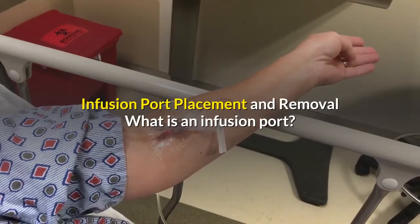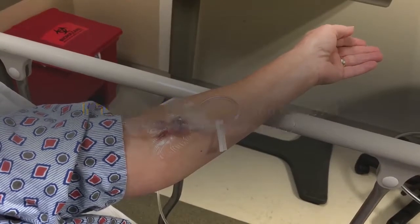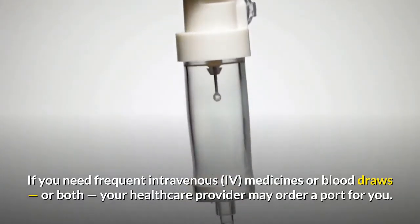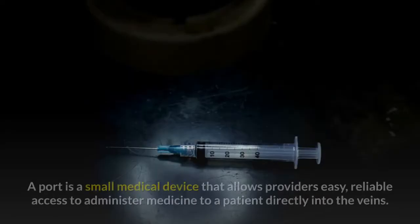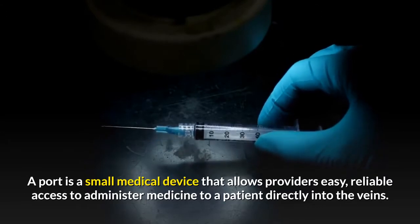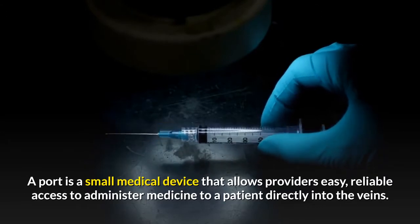Infusion Port Placement and Removal: What is an infusion port? If you need frequent intravenous, IV, medicines or blood draws, or both, your healthcare provider may order a port for you. A port is a small medical device that allows providers easy, reliable access to administer medicine to a patient directly into the veins.